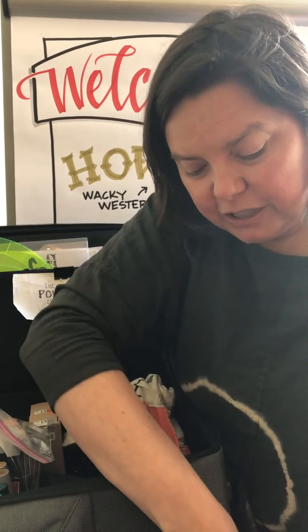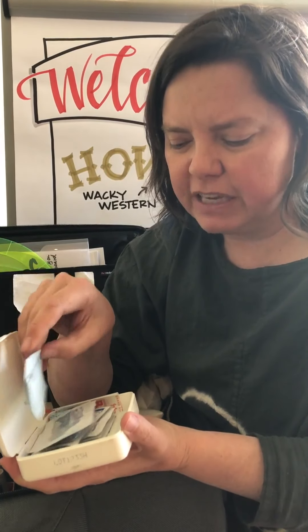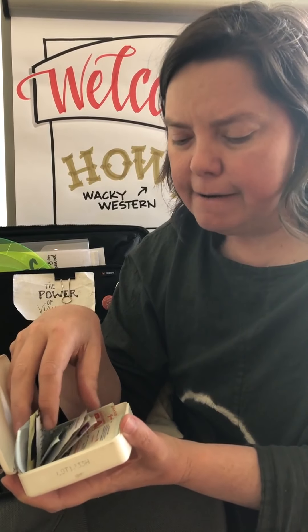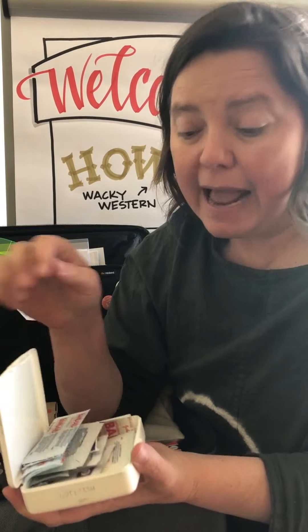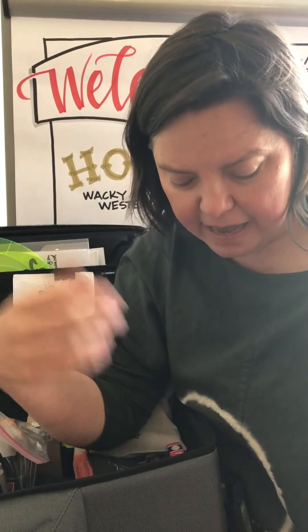I've also got lens wipes, sanitary wipes, drinks, and breath mints — always really great. There's a little medical kit; I actually have a first aid kit. It's important to have band-aids, especially the big thick ones if you're wearing uncomfortable shoes. I've also got things like antacids and aspirin, which are really helpful — and sometimes clients ask me for them too.